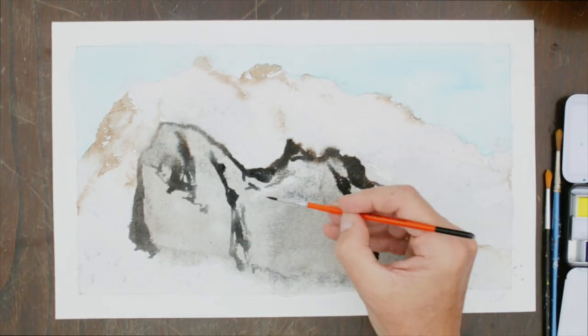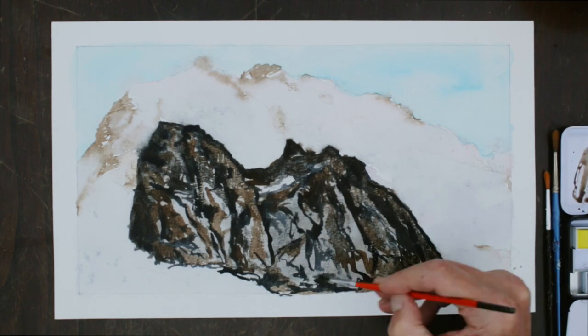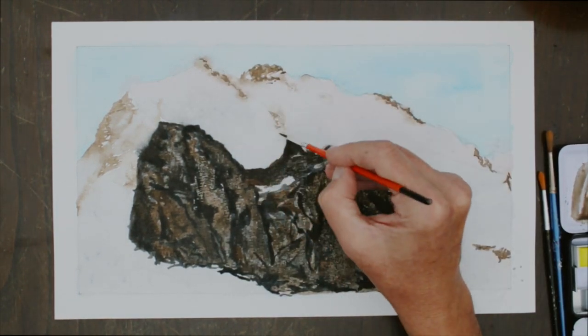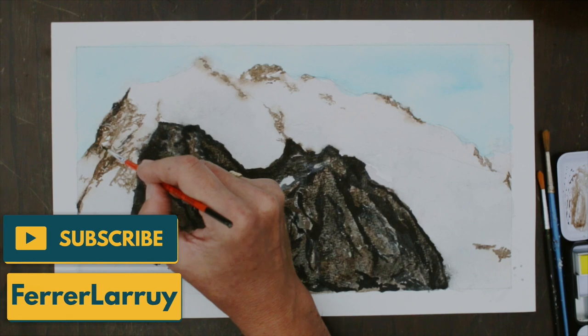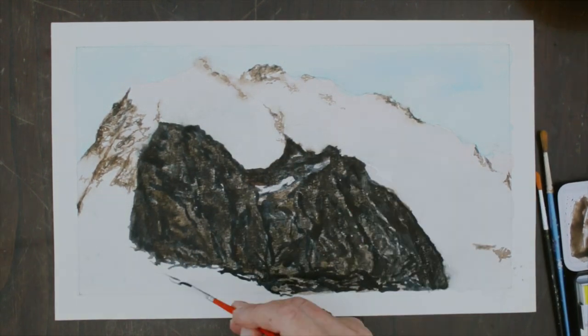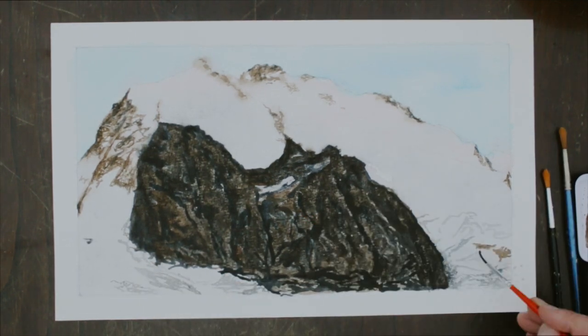I continue on the main rock, which is really dark — obviously, because we are at dusk and there are no rays on the mountain. Adding some contrast on the rocks and getting some more detail, finishing the main rock and starting with the crevasses, beginning with the darkest parts.